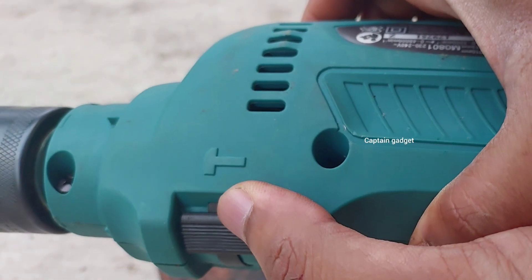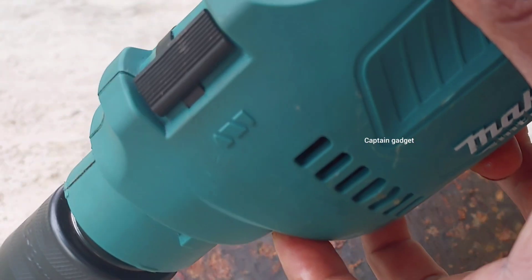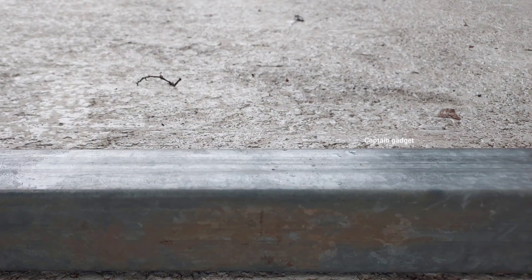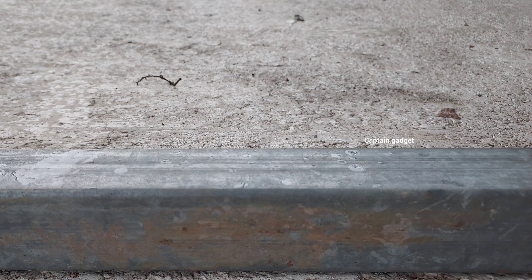Put the machine in drill mode. Mark the spot so the bit won't slip — you can use a center punch. I am using a concrete nail.